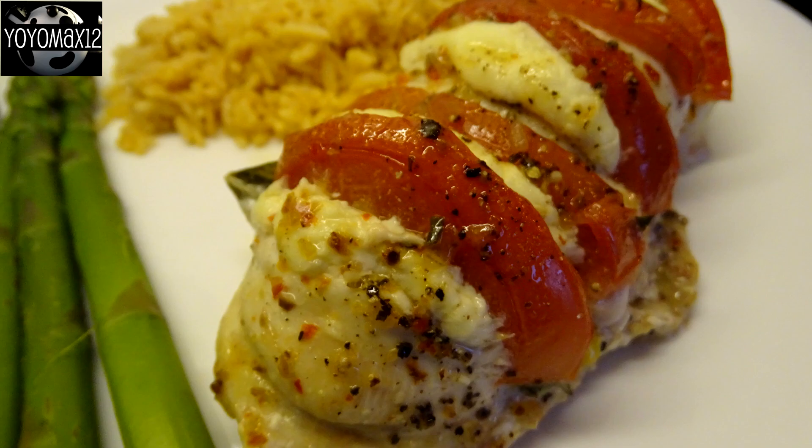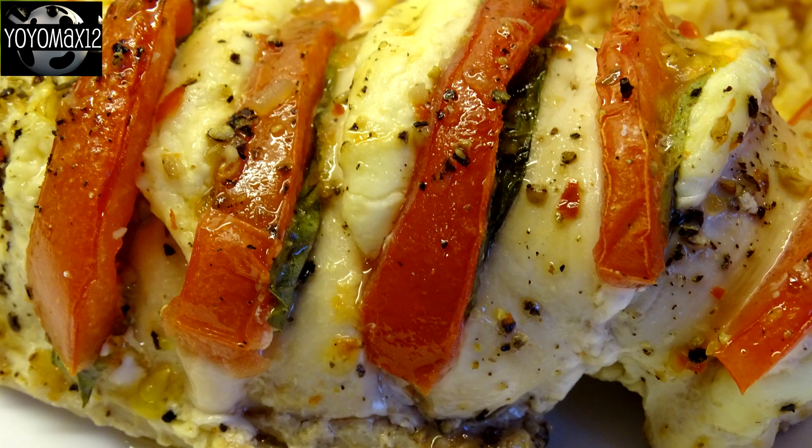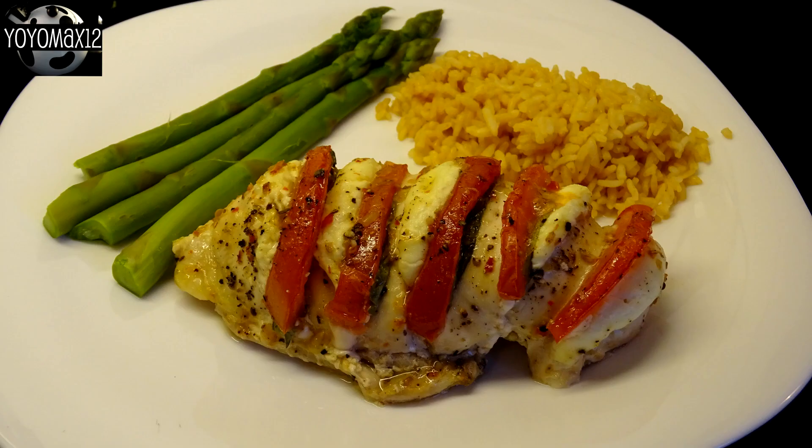And there it is. As you can see, homemade fresh mozzarella. Although it does melt, it doesn't melt completely and ooze all over the place. It actually stays inside the chicken very, very nicely. So that worked out very well.